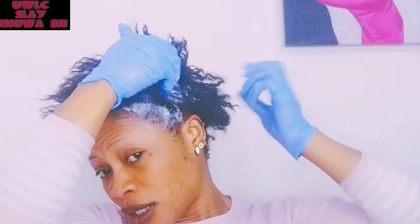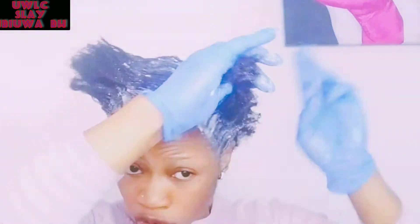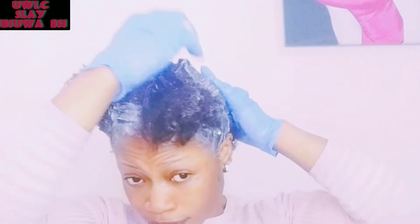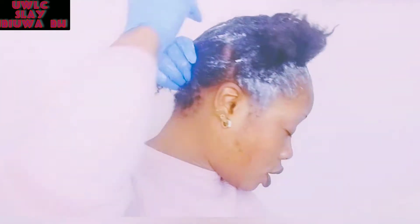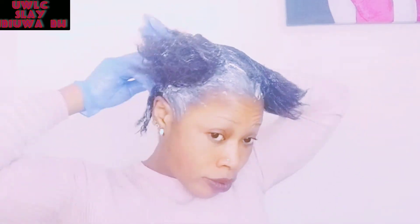Since I started using the testilizer, I don't have a problem with hair breakage. When I was using the relaxer before, it really damaged my hair, so I had to cut it and start afresh. I'm joining the back together now. I'm using a little from the second one because the first one was not enough since my hair is really growing faster. I normally have the bigger one but they said it's out of stock.